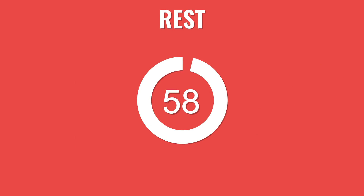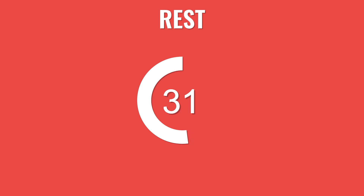Awesome work. That's round 2 done. Last round coming up — you're doing a great job. Grab some water if you need it. You've got 60 seconds of rest here now.